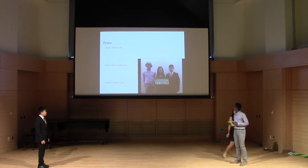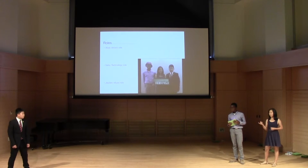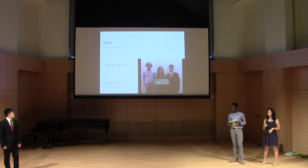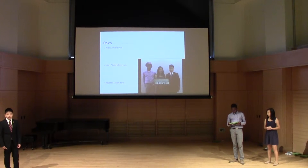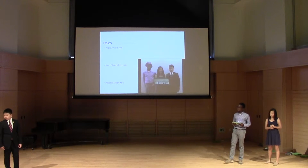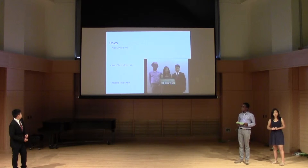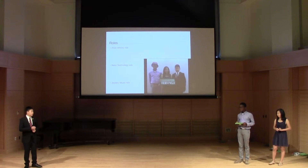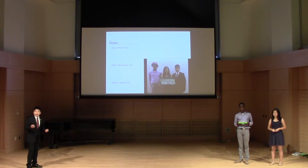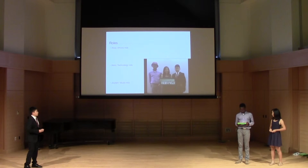I took the technology role during the whole process — I designed the box and how everything would fit inside, and how the motors work and the battery. Another member took the music role — they found out which colors give out which notes and composed the piece.